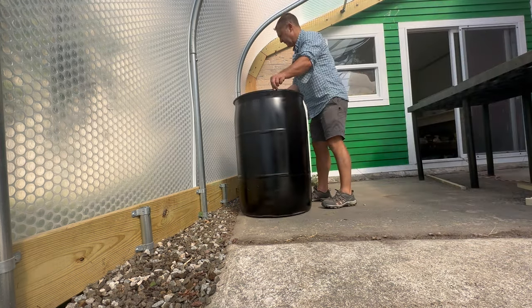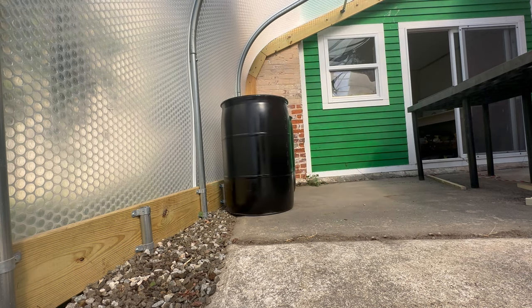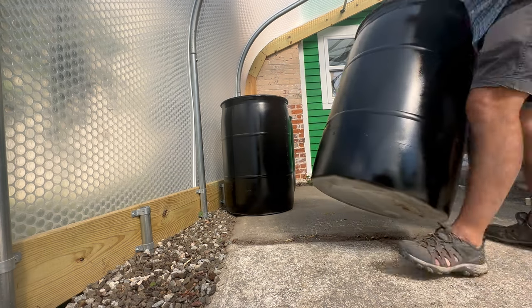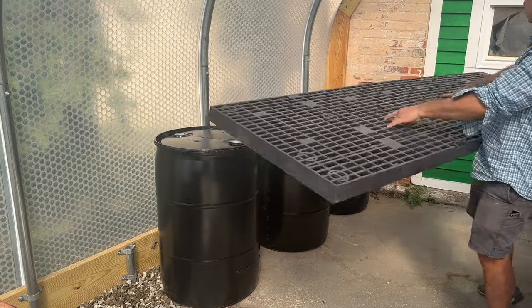The amount of heat these barrels will store is astounding — it's just this constant background heat that is free. And in an enclosed smaller inner greenhouse, very, very productive.